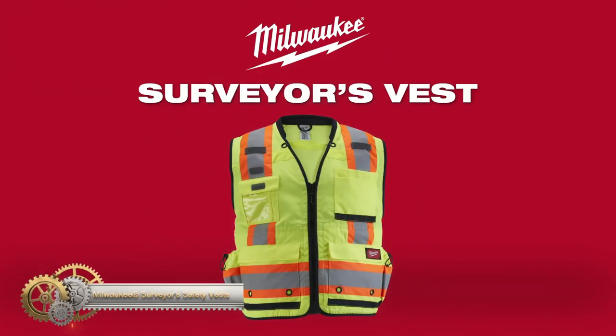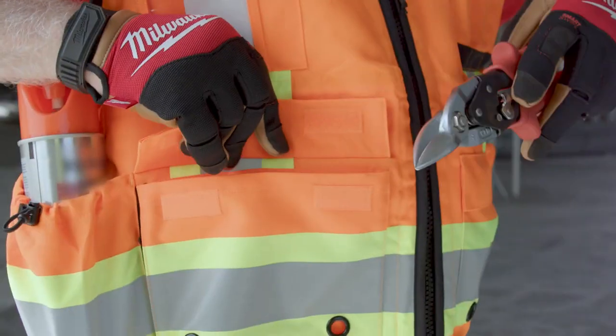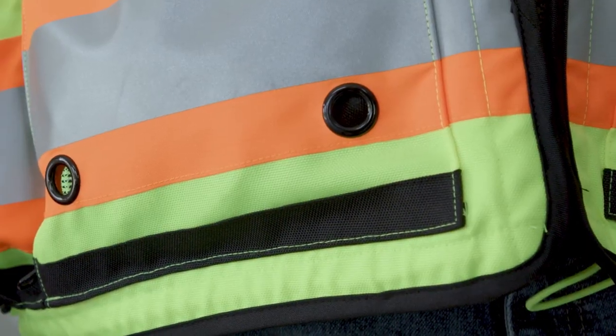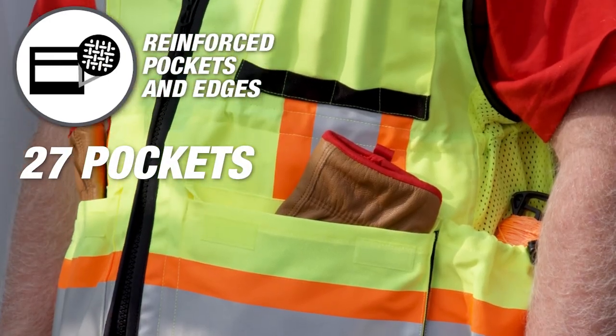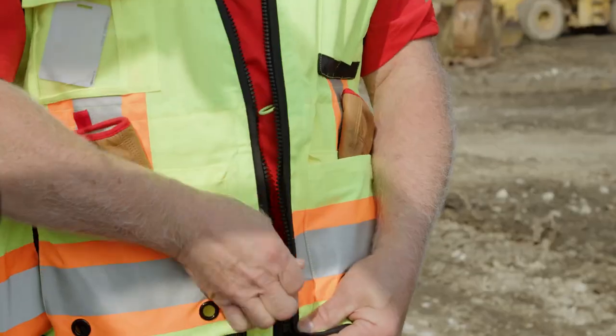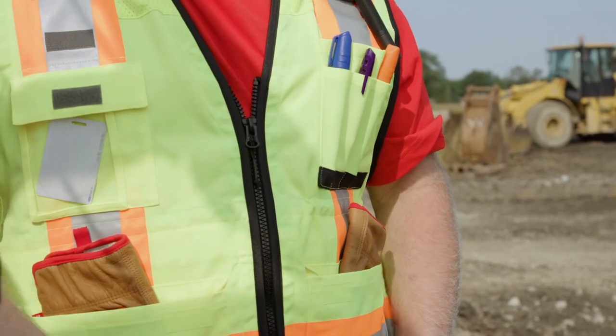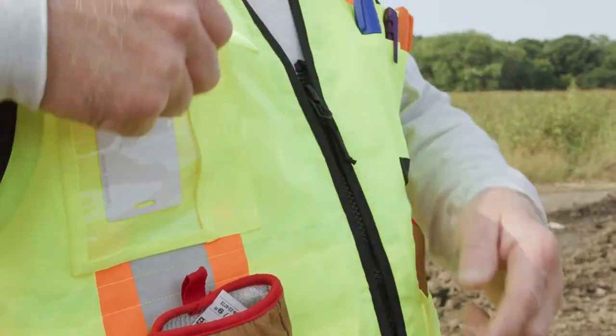Milwaukee Surveyor Safety Vests offer maximum durability and safety with ANSI Type R Class 2 high visibility vests. The vests are made of full tear-resistant 600D woven construction and have 27 pockets, including a rear tablet pocket, clear ID holder, and side bottle pockets. They feature reinforced pockets and edges for rugged job site conditions.